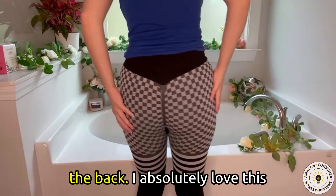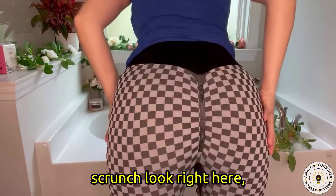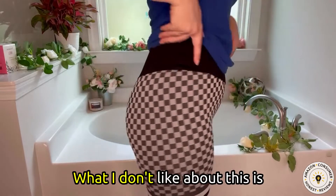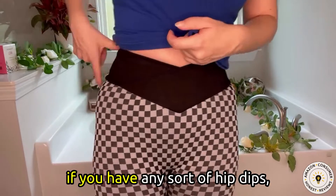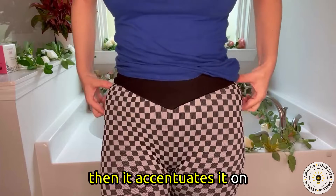This is what it looks like from the back. I absolutely love this scrunch look right here which accentuates the buttocks. What I don't like about this is if you have any sort of hip dips then it accentuates it on the sides.